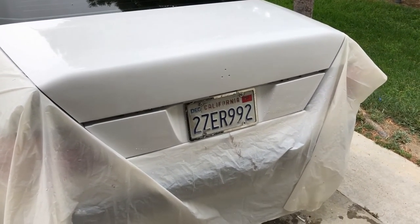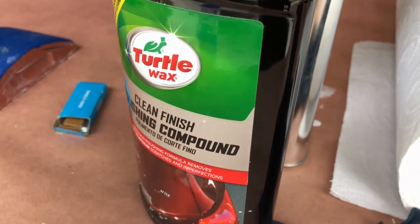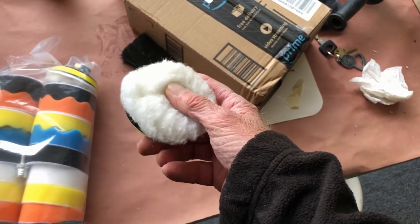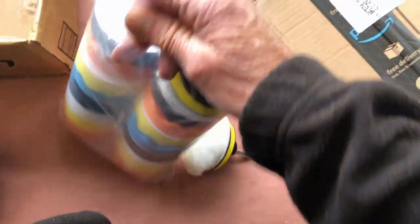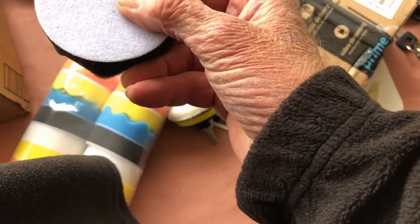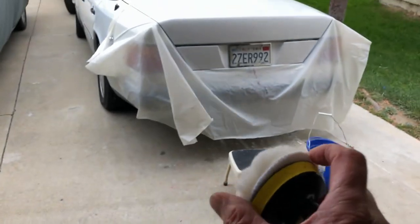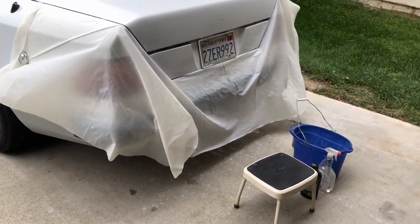Now I'll use a foam pad and some Turtle Wax. My nine dollar buffing kit just arrived from Amazon — it's pretty cool, just Velcro, sticks right on. It's got different types of sponges. It's probably crap, but it'll just go in on a drill and I can get the bottom areas there. Let's take a look — I buffed this out.